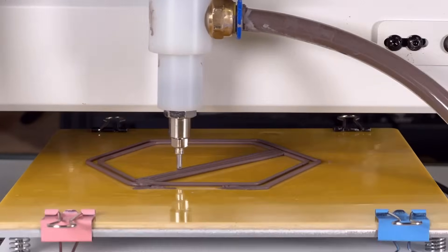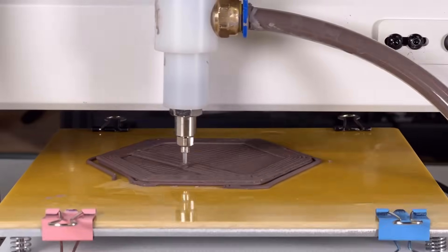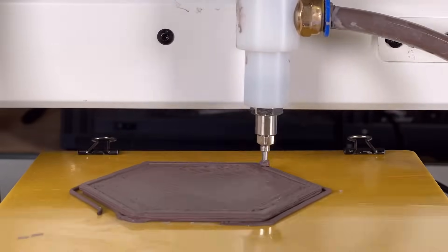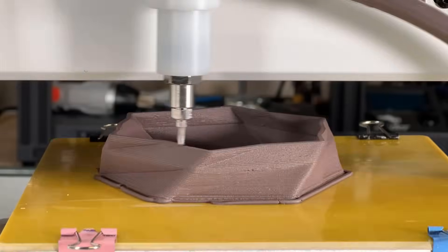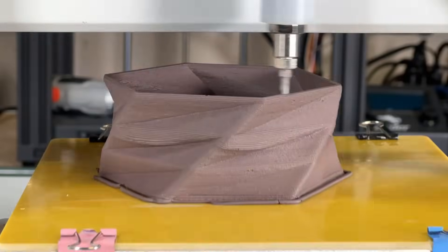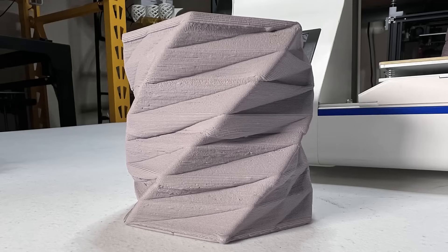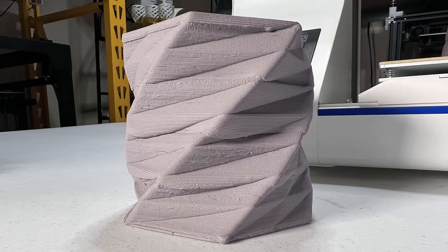After that, I will try a taller print — a hexagon twisted base. I actually failed twice on this print. In the middle of the print, the print head stopped extruding. Once I found out that the print head was slightly under-extruded, I increased the speed of the motor to increase pressure to push out the clay. I did that 3 times before I could finish the print. I think the clay I packed inside the barrel is not very consistent, so maybe some of it is harder or drier than the rest.